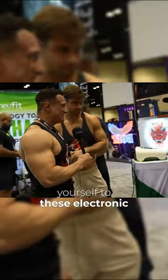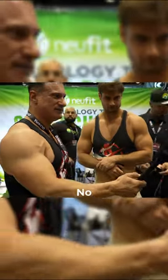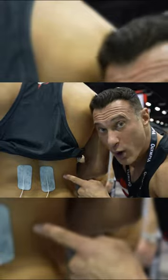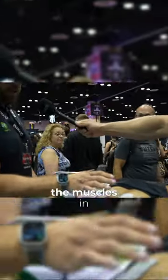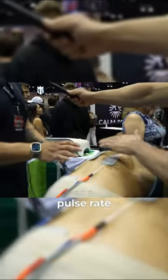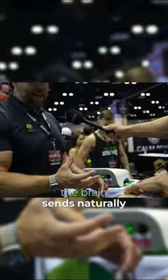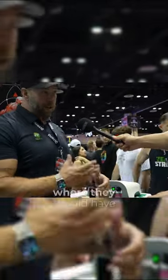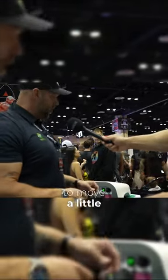Tolo, have you ever connected yourself to these electronic things and got electrocuted? No, never — it looks very interesting though. Sending a signal into the muscles in the low back at a pulse rate higher than what the brain sends naturally, which is making them lengthen back out eccentrically, giving them their longer natural tone where they should have, to allow his spine to move a little better.